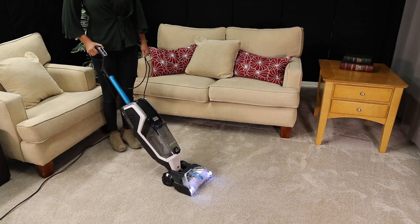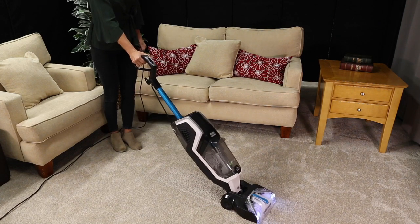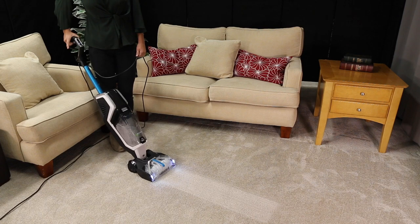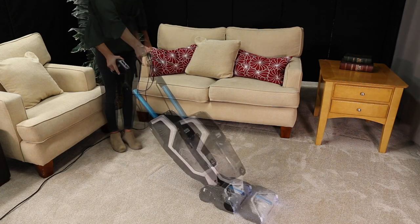press and hold the spray trigger for one pass forward and backward to dispense cleaning solution. Then make an additional pass without pressing the trigger to collect the solution and avoid over-wetting the carpet.